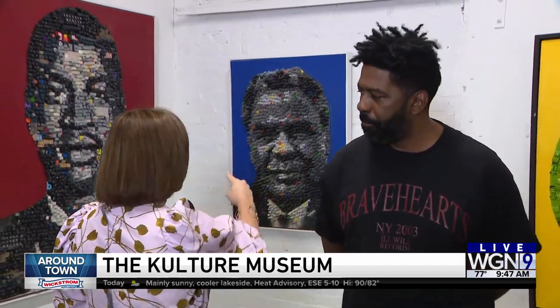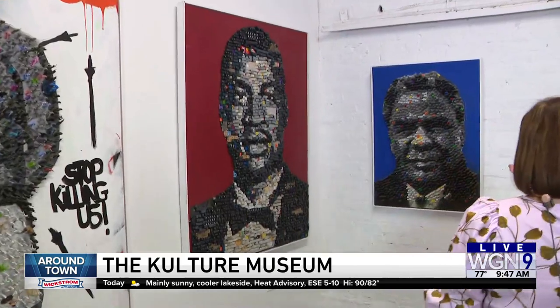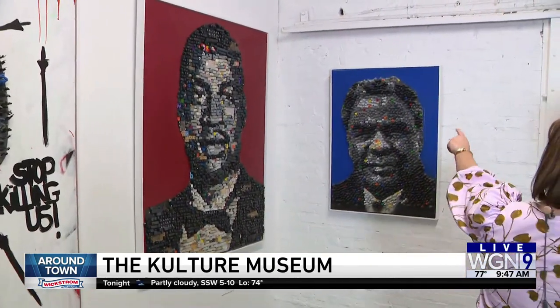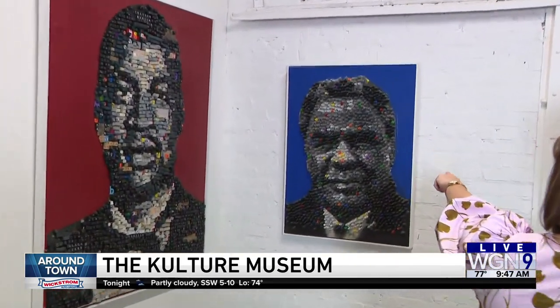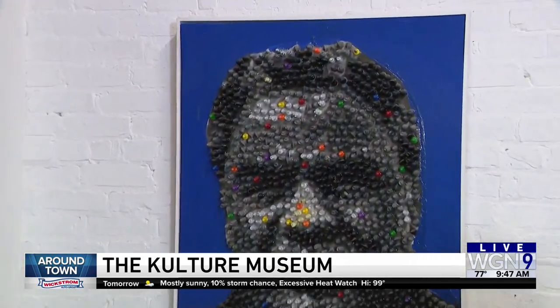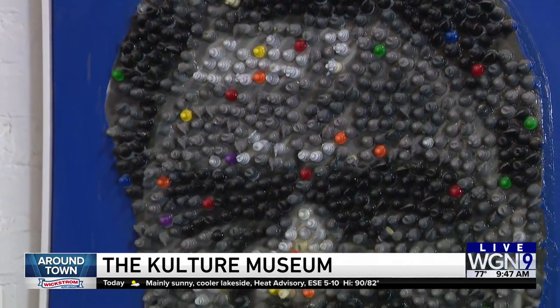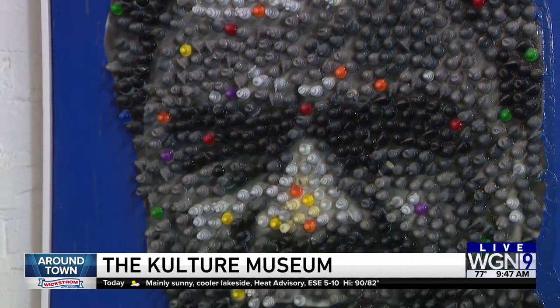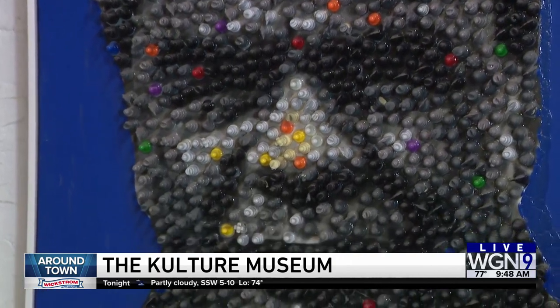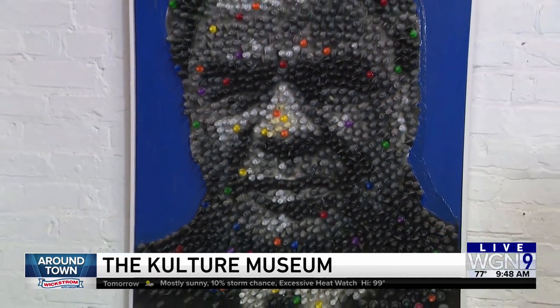It makes it even more accessible that you do figures like Harold Washington, our first African-American mayor. That's Harold made of chess pieces. I remember that election vividly as a child — I thought it was really smart how he got elected, the grassroots movement and so forth. So that's more of an ode to Harold and how smart his team was, as well as Harold himself.